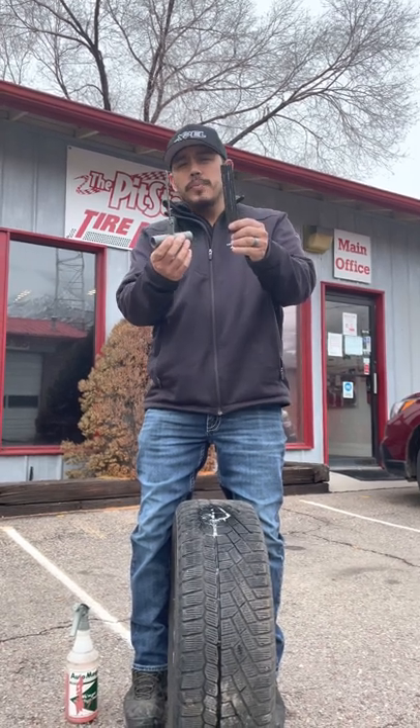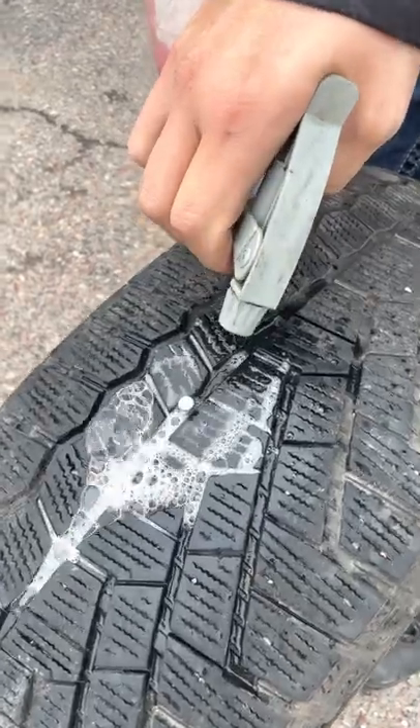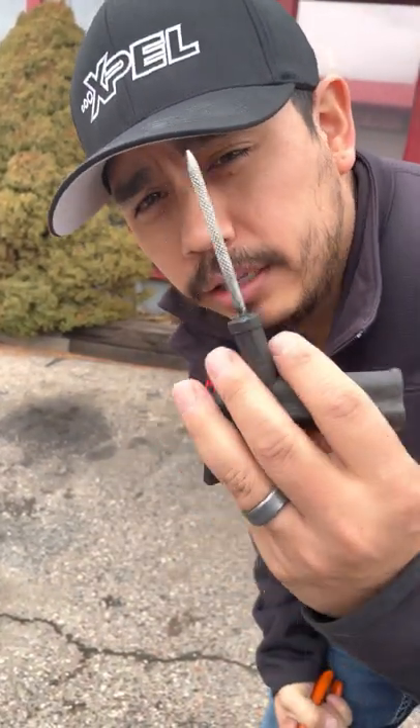This is a life-saving tool that'll really help you out in a pinch. Come take a look. When your tire's leaking, you want to get the obstruction out, clean it with a reamer tool.